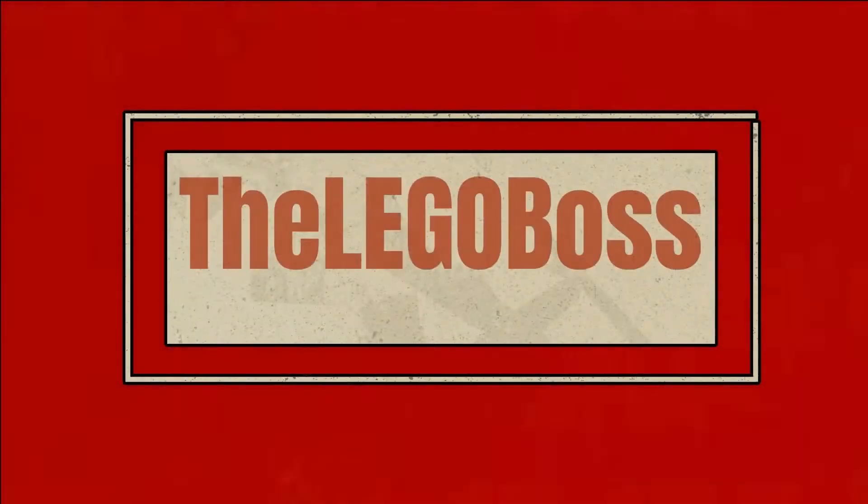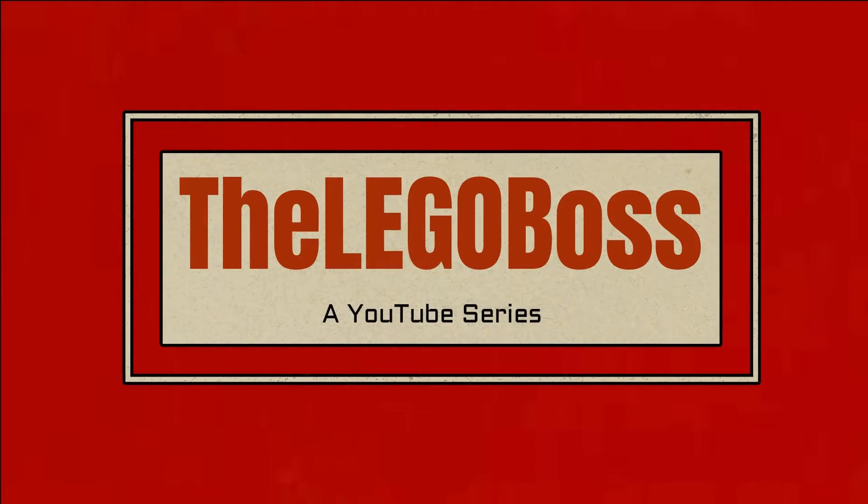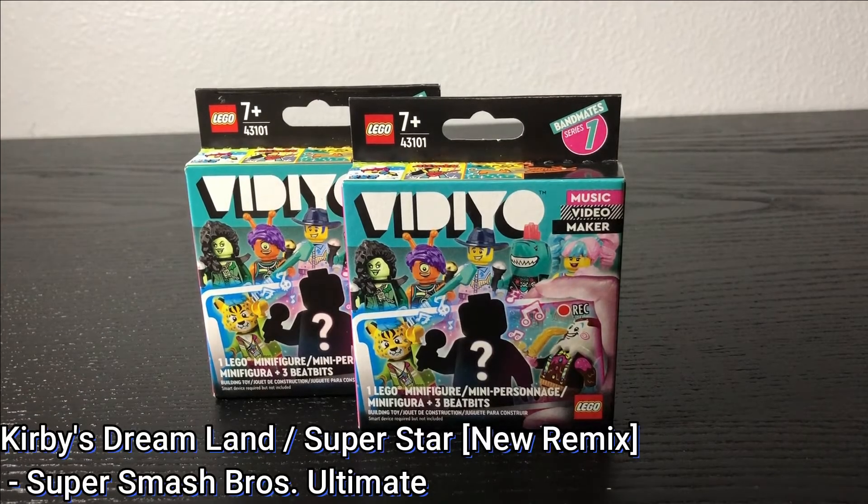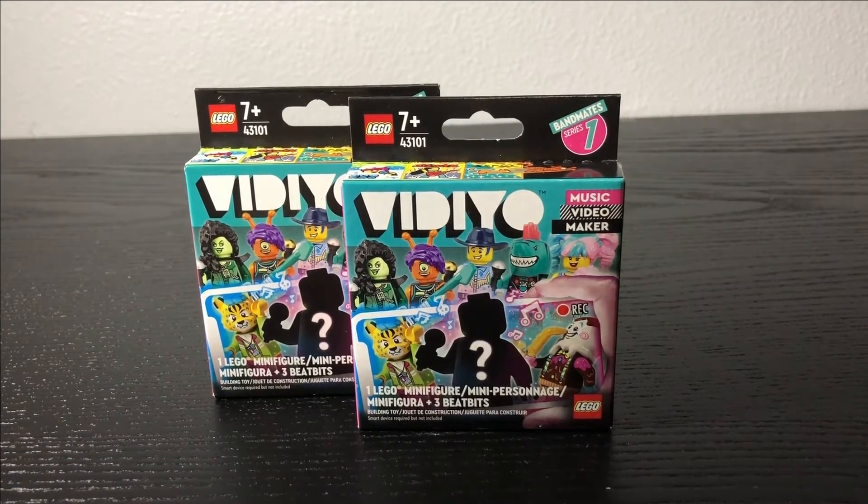Hello everyone, welcome back to my channel. What is up you guys, this is the Lego Boss coming at you guys with another Lego review.